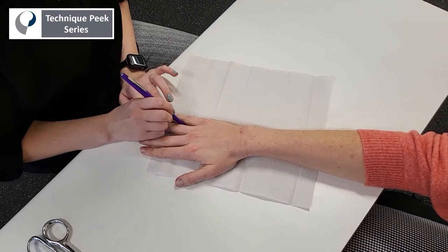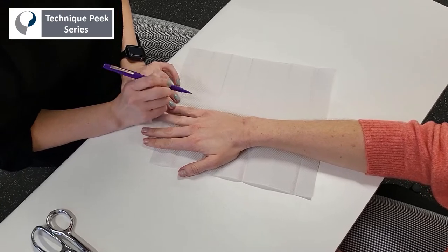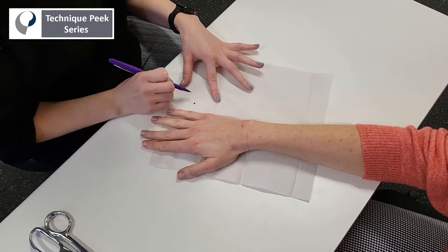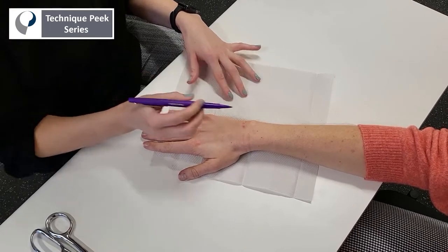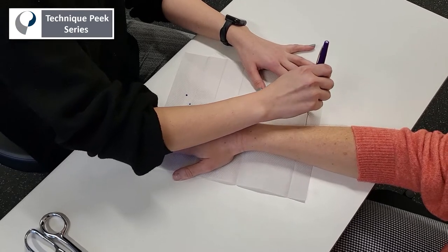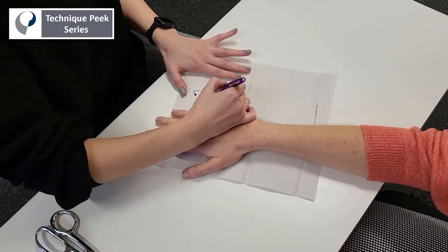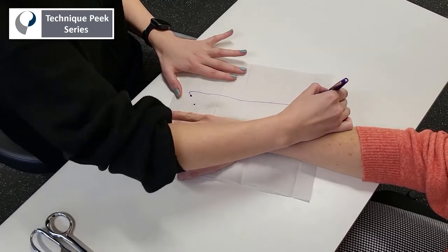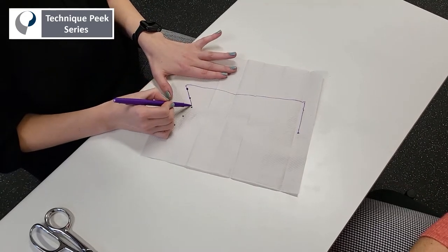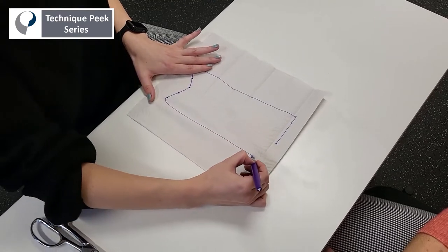Next, you're going to make a mirror image of those two markings, and then trace two-thirds the length of the forearm connecting with that mirror image measurement. Then you can remove the arm and complete your pattern by connecting the dots, making a splint that will encase the fourth and fifth digits and the forearm.